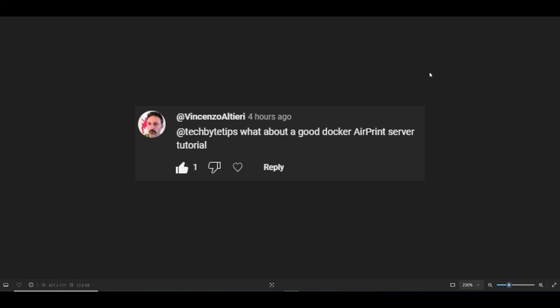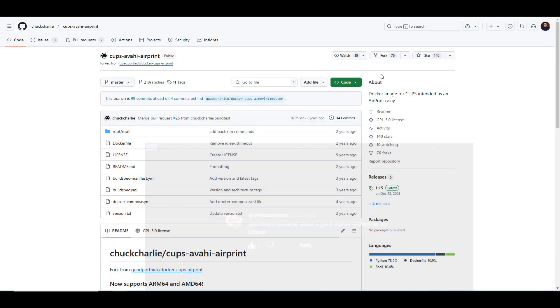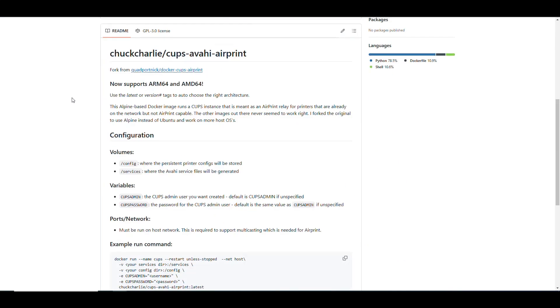There are a bunch of solutions to have an AirPrint server available, so I picked one that is a very commonly downloaded and used image on Docker Hub. This is the GitHub repository for this image — it's a Docker image for CUPS, intended as an AirPrint relay, found at github.com/chuckcharly/cups-avahi-airprint.